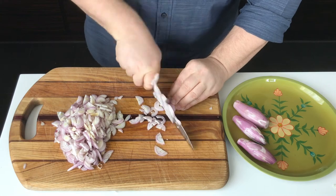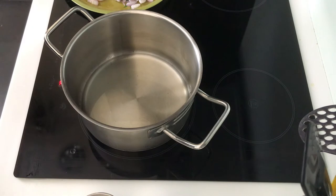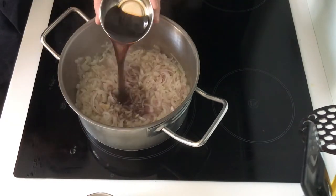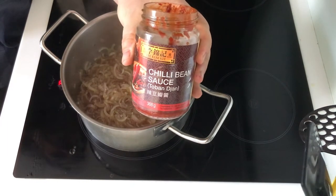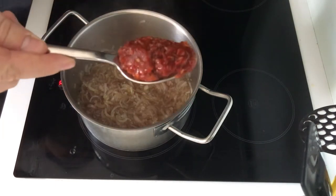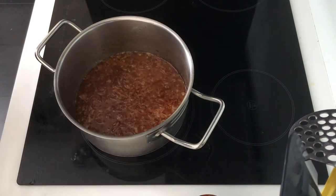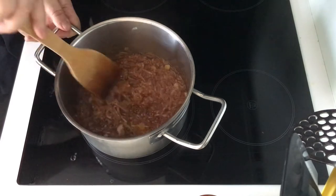To make the chili shallot jam, I'm first going to slice some shallots, then heat up some oil over medium heat. When the oil starts to shimmer I'll add the sliced shallots, give them a good stir, and cook for a minute or two. Next I'll pour in some soy sauce and stir in some sugar, then add some fermented broad bean chili paste — doubanjiang. It's often used in Sichuan dishes like mapo tofu and hot pot. Bring it to a simmer, reduce the heat to low, and let it cook stirring occasionally for around 10 to 12 minutes.